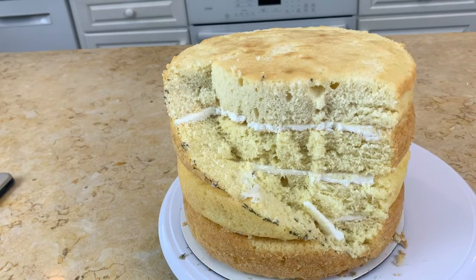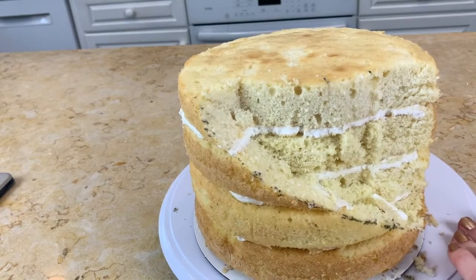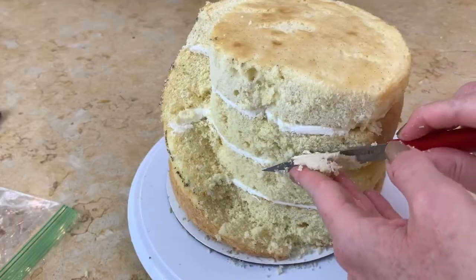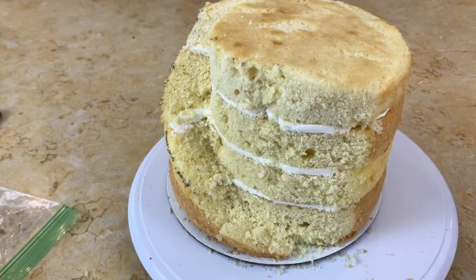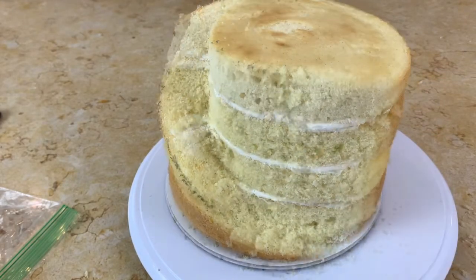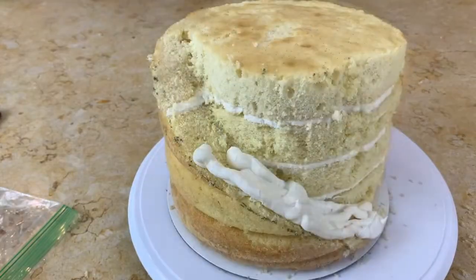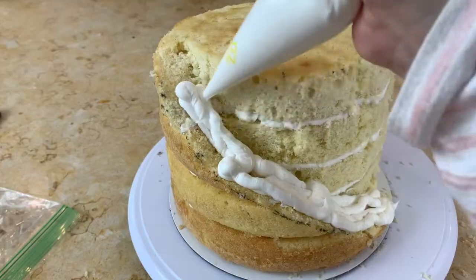Now I'm left with a pretty sharp corner, so I want to round that out just to make it look nicer. I'm just shaving off that corner to give it more of a rounded look — it almost looks like an oval if you're looking at it from the top. Now we're ready for our crumb coats.